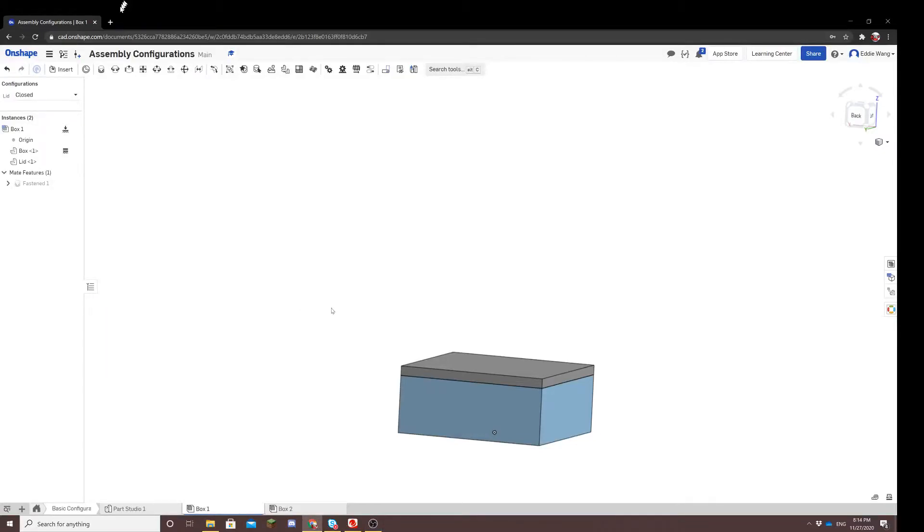In this video, I'll be discussing how to create assembly configurations in Onshape. I'll begin by discussing how to create a very basic configuration with this box, and then I'll move on to something more complicated where I work with a FRC style subsystem.